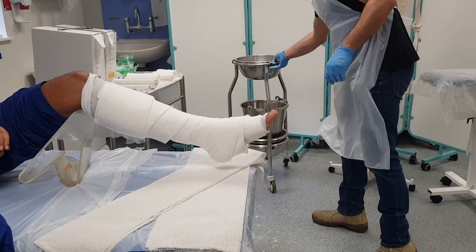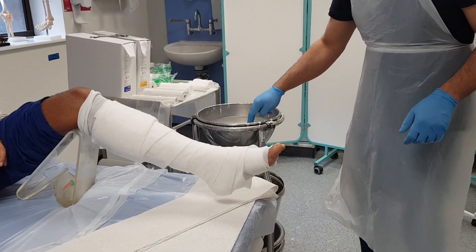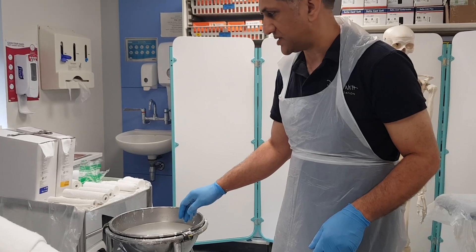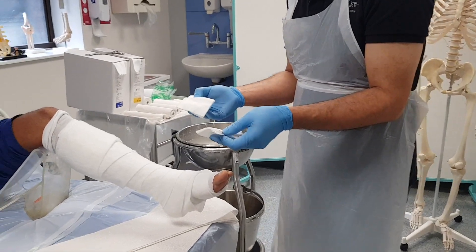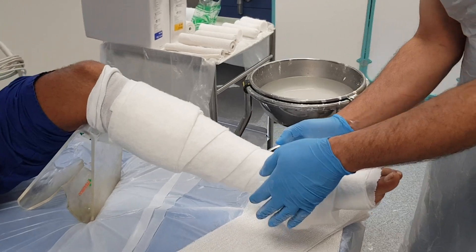Now I've got some water — it's just above room temperature but not too hot, because this is an exothermic reaction and I don't want it to burn. I might want to protect the malleoli by putting some extra felt padding around there to give a bit of extra padding.